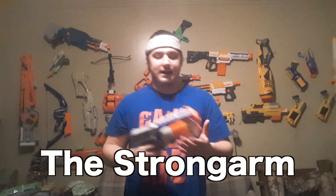Secondary: the Strong Arm. Very nice. Six rounds, revolver type action. Looks like you're jammed.